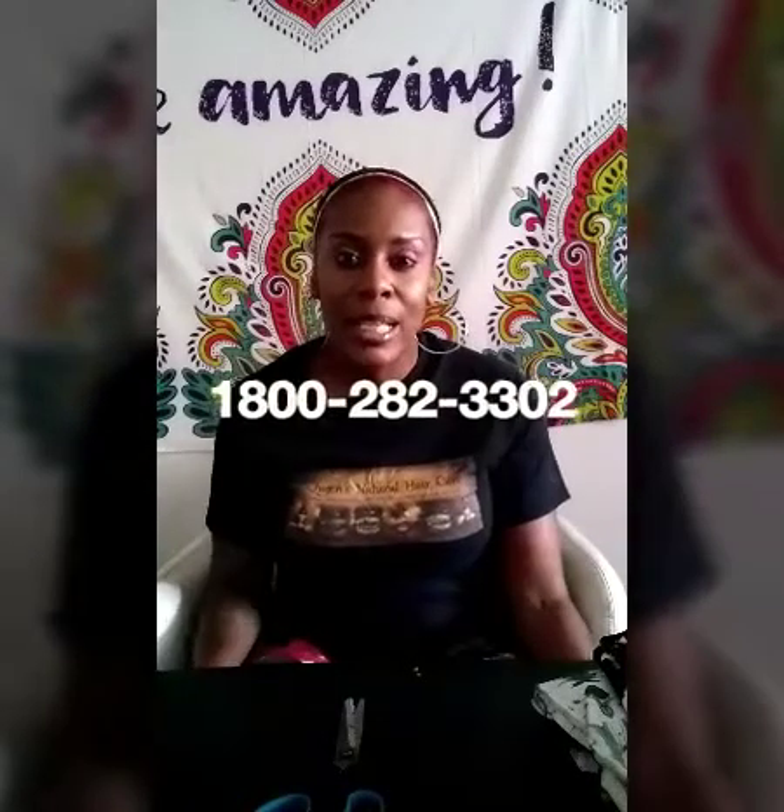Hi, YouTubers. Welcome back to Queen's YouTube channel. How are you doing? Today I want to share something with you guys.